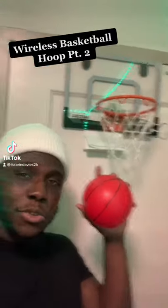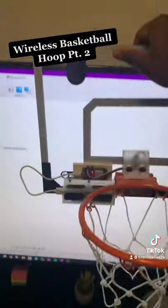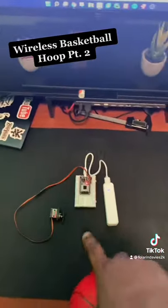It's part two of me using a basketball hoop to control my room lights. Some of the updates I made: first things first, I printed out a casing for the battery, so I just have it bolted on the back. This thing is crazy portable — I can literally just very carefully put that on my TV right there.